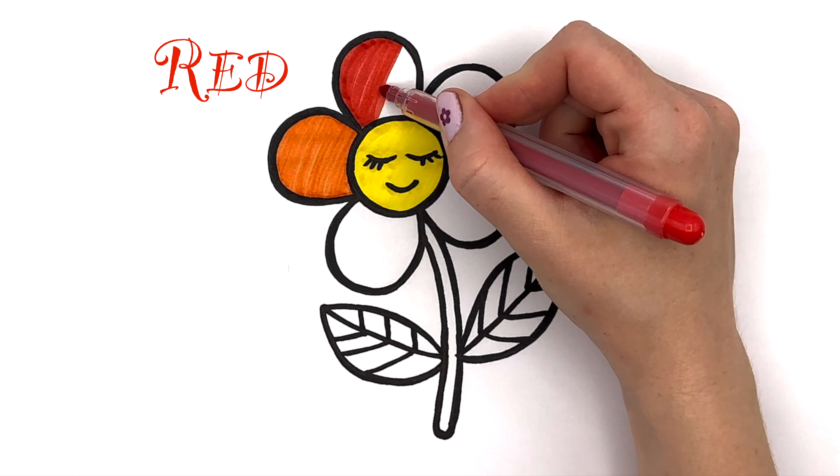We finished it! Perfect! Thanks for watching my video! See you next time! Bye bye!